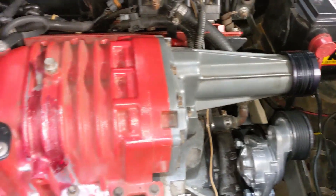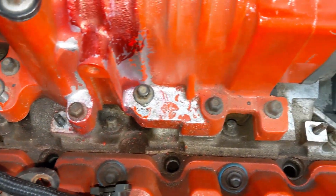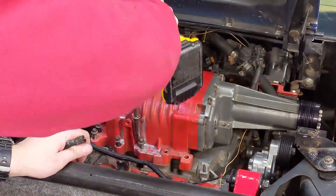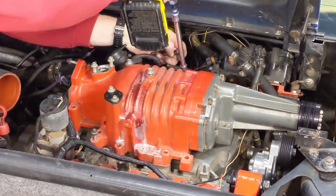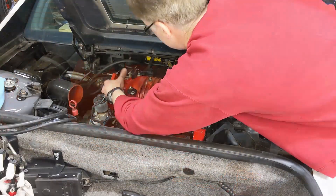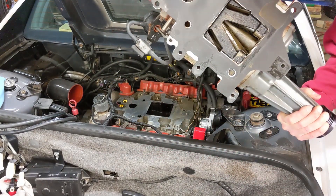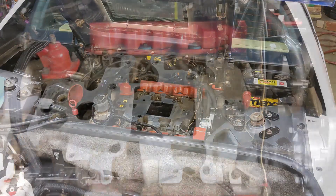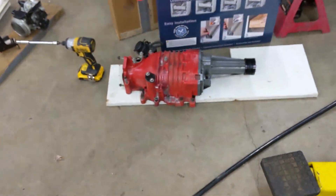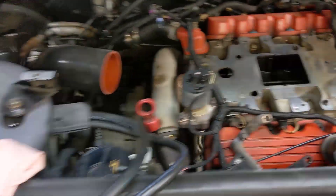Now, I'm going to pop the supercharger off — it's really just a series of bolts at the bottom here. I'm going to break them all free by hand, and then I'll use an electric impact to spin them off the rest of the way. Supercharger has left the premises. It's sitting on a nice, clean board, and we'll remove the intake manifold.